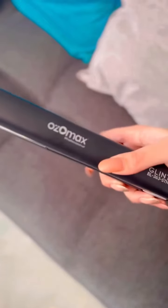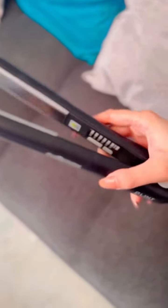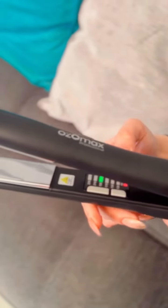If you're looking for silky smooth straight hair, straight out of a salon, then I think this product is for you. I have the Ozomax straight hair with me, which is really very comfortable. It also comes with ceramic coating plates and different temperature settings, which you can adjust accordingly.